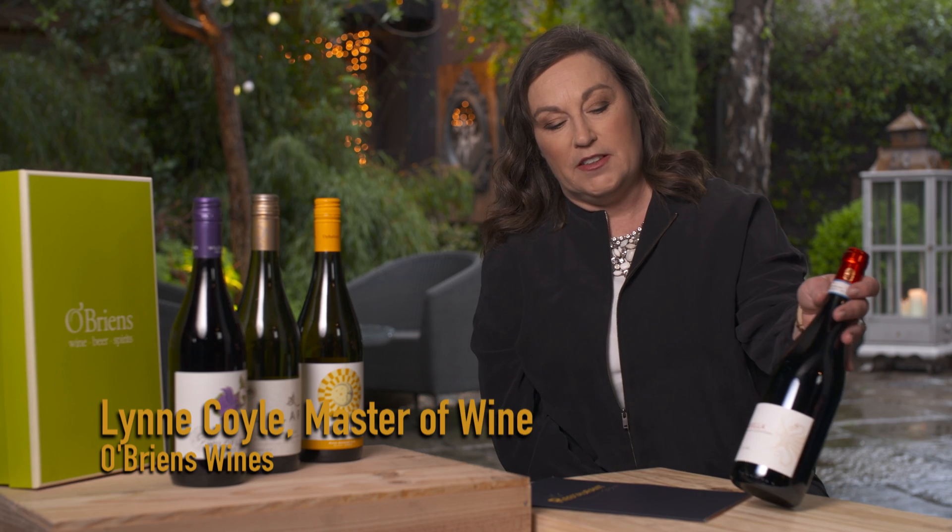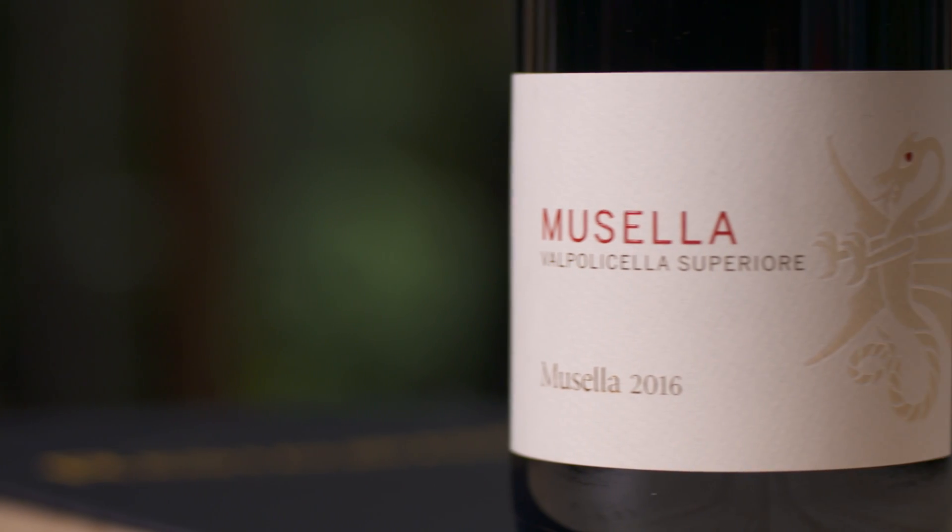Hi James, this is Rare Beef with Salsa Verde. I'm suggesting Mazzella Valpolicella from the Veneto in Italy.